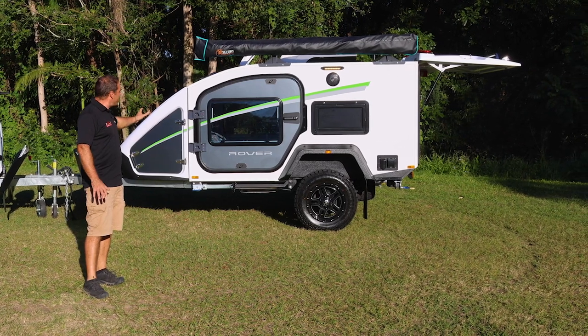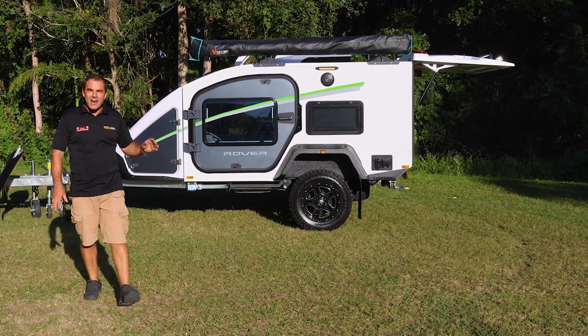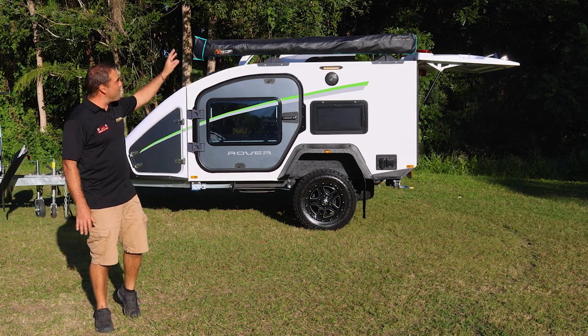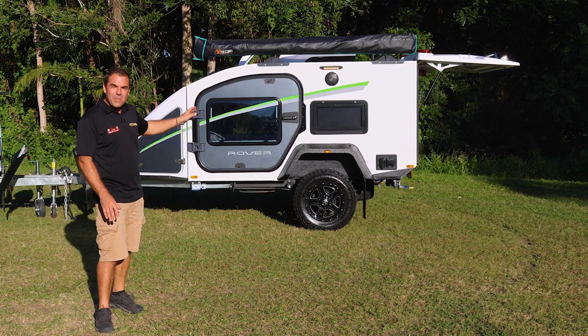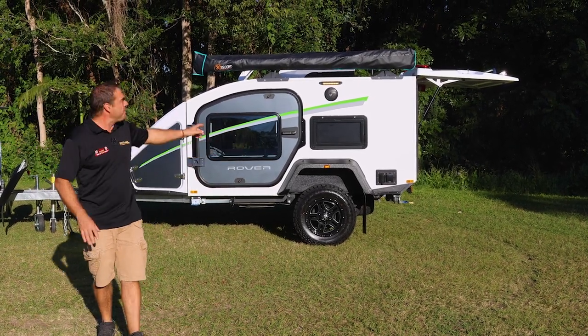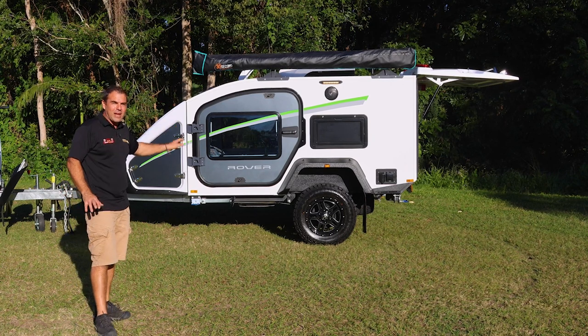So we do have the sealed unit here. We could just get in and I can do some stealthy camping right there in the bush, side of the road, in the park, and right into bed. We've got screens on the windows, big windows to open, and I've got the fan inside running right now.